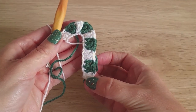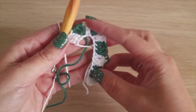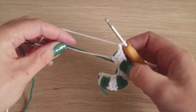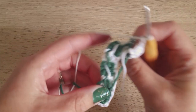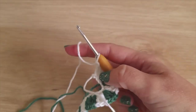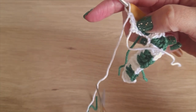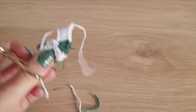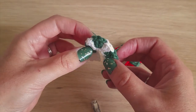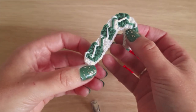You should now have one, two, three, four, five, six, seven, eight, nine color changes. Chain one, then cut both your colors and weave in the tails in the back — that's how the back should look. Start heating up your glue gun and while you wait, weave the ends into the back.